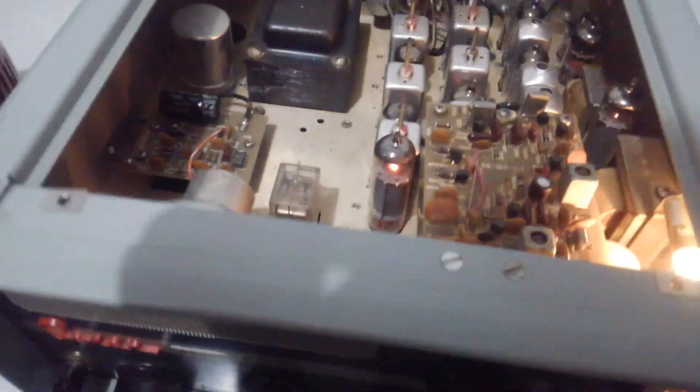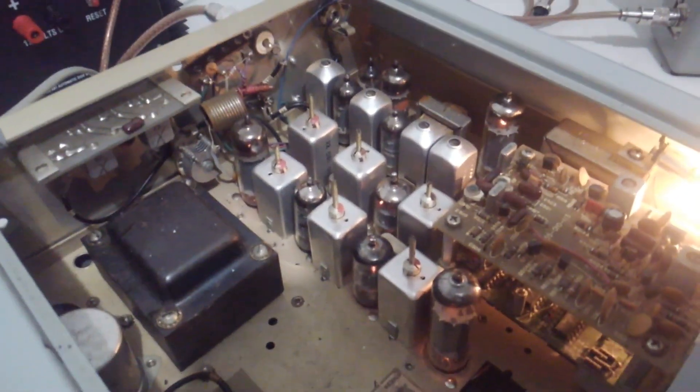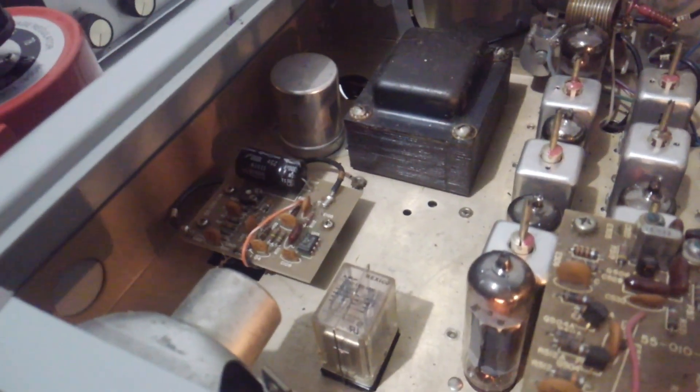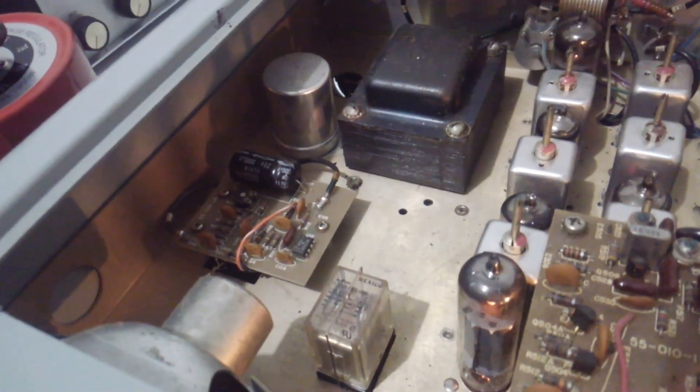All right, here's a look at the inside of it. It's not super dirty, but it could probably use a blow-out with some air to knock a little dust out of it. All the tubes and components you can see in it here. This little board to the left, I believe, is the limiter board — if I'm not mistaken, it's got a board in it to limit it from over-modulating.